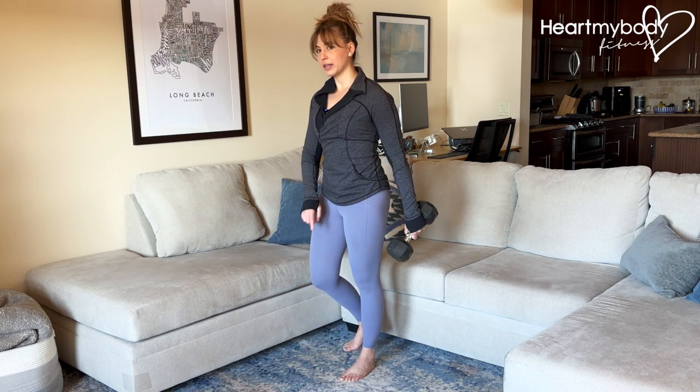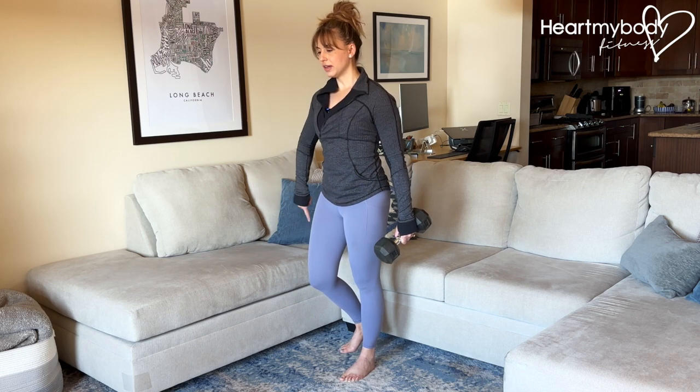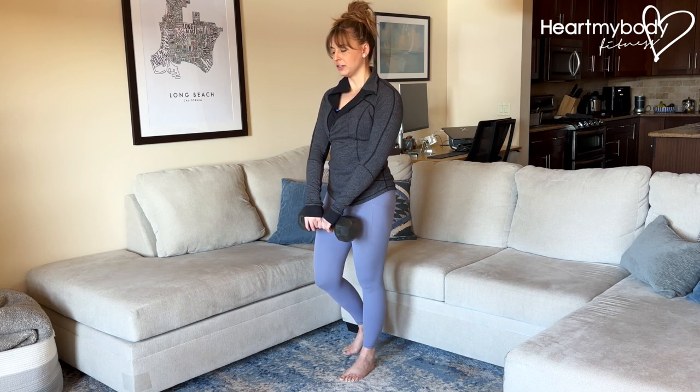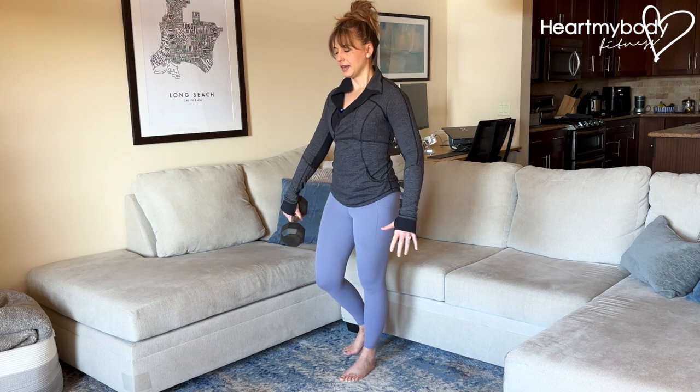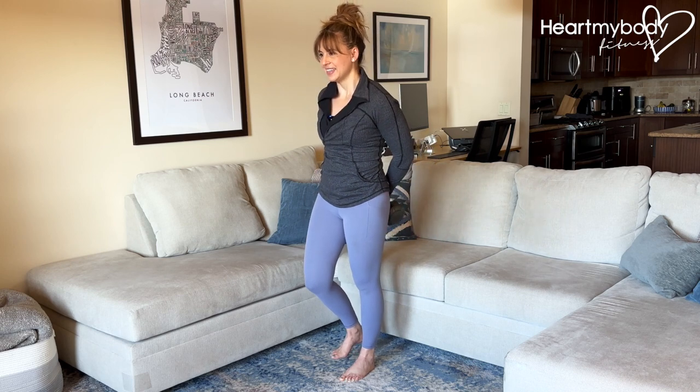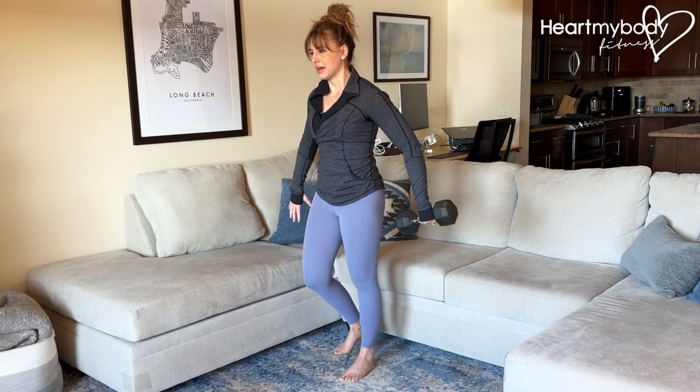And from here, we're gonna do a handoff in front of us, then to the side, and behind us. So bring the weight in front of you, hand off to your opposite hand, and now shift around you, and hand off again back behind your hips.